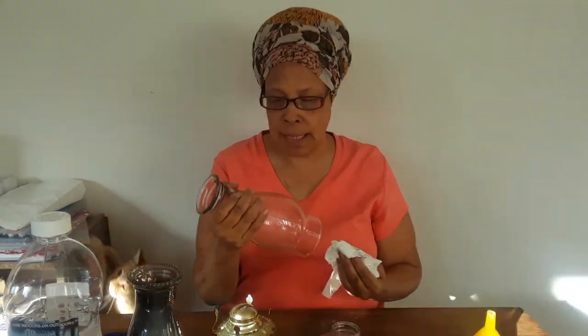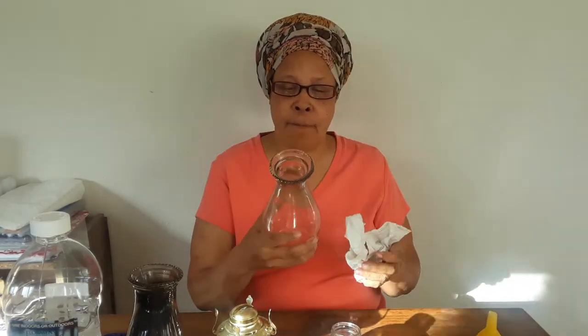We had to pause because as soon as we started filming, the cats decided they had to come over and see what was going on — one climbed right up on our setup. Anyway, I'm wiping off the globe. I could have used a little window cleaner on this but I'm not going to worry about it too much.